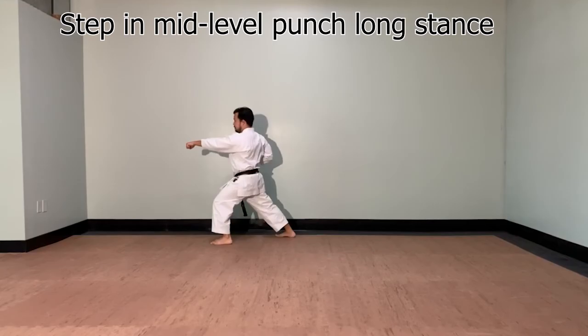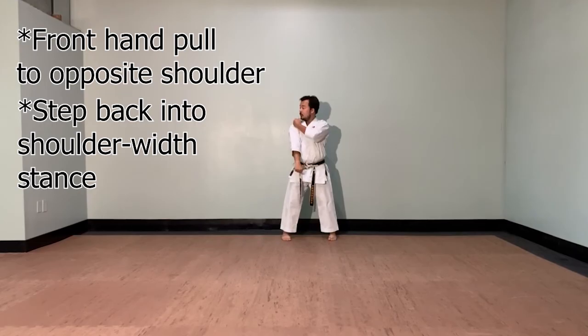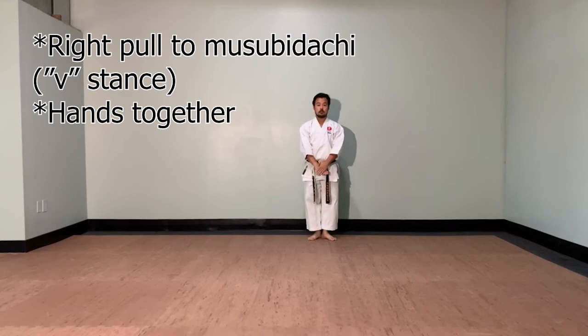Front hand is going to pull to your shoulder — your opposite shoulder. Step back. Continue looking where your last opponent was. And then bring your hands down. Right foot pulls back in. Musubi-dachi. Hands to your side. Bow.